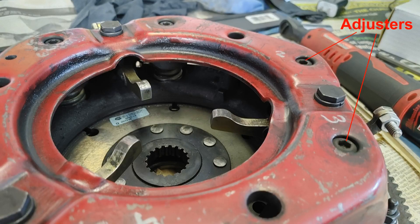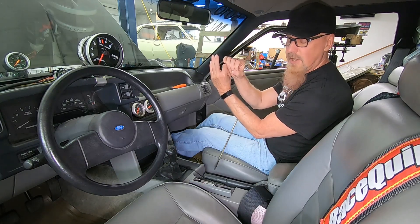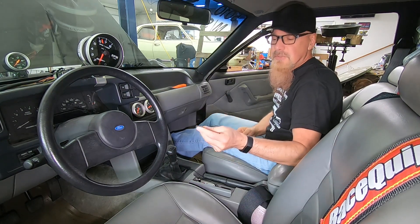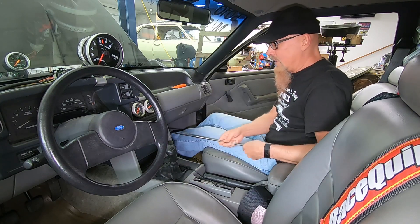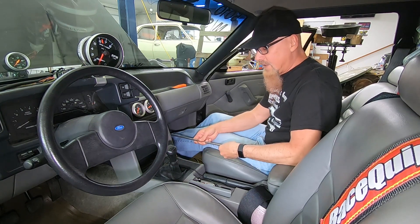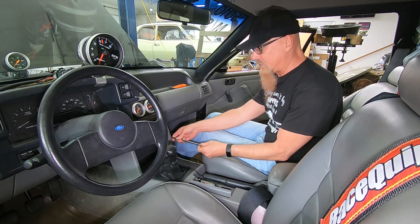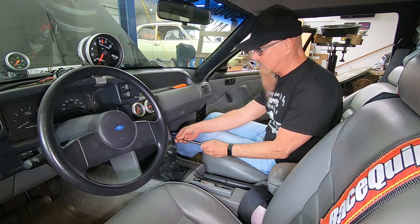As we rotate the engine, all six clutch adjusters will eventually align with that hole. I made a special tool — one end engages with the clutch adjuster, and it's long enough that through the console I can slide it forward, engage it in the adjuster, and then from the comfort of the passenger seat I can turn it, thus adjusting the clutch adjusters.